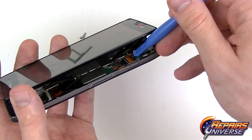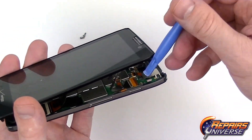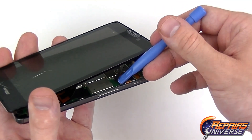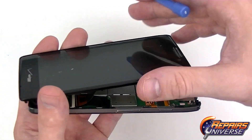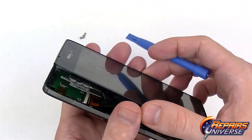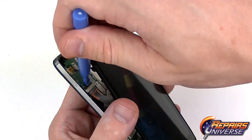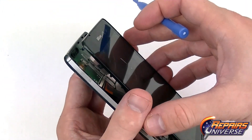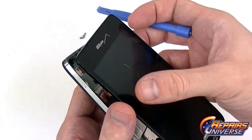One connector is on the top and one on the bottom. We're just going to get a pry tool underneath and shimmy this down a little bit more so we have room. We're going to release the tab and then slide out the flex cable. Then do the same thing on the bottom — get a pry tool underneath, release that black tab by gently lifting it up, which will allow us to slide the flex cable right out of the connection.